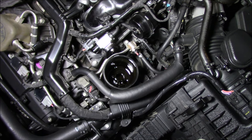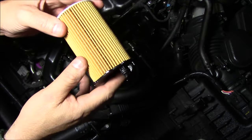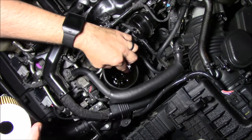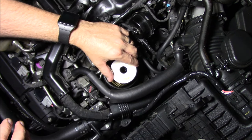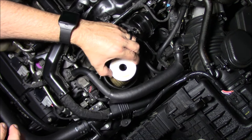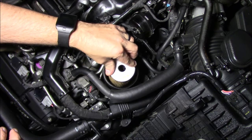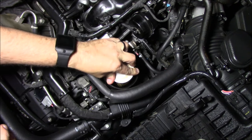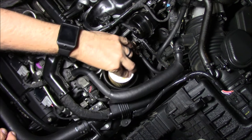The new filter goes straight back in the way it came out. You've got that little stud on the new filter, and you'll see the hole in the bottom of the filter case — just match it up. You can feel it drop in. Once it drops in, wiggle and push it straight down. Don't twist it — just push it down.